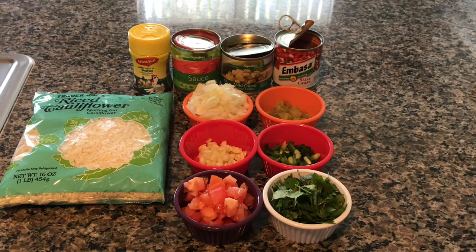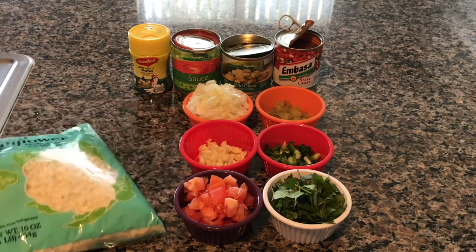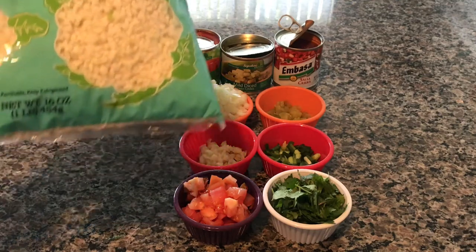Hello everyone, welcome back to our channel. Happy Cinco de Mayo from all of us here. I'm going to show you one of my riced cauliflower recipes — this is the Spanish rice cauliflower recipe.